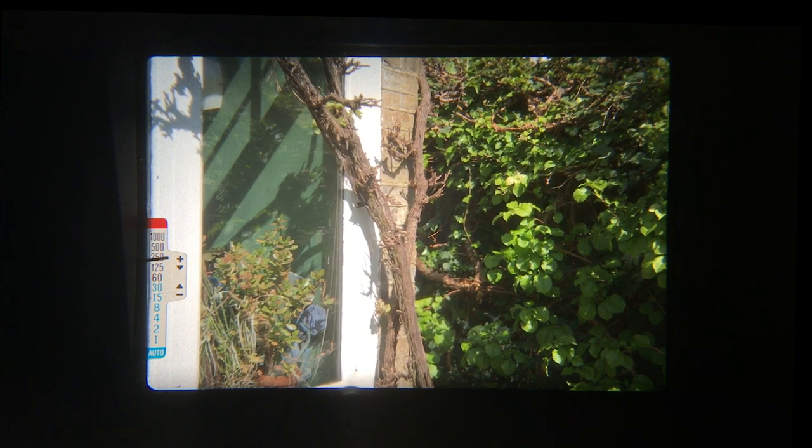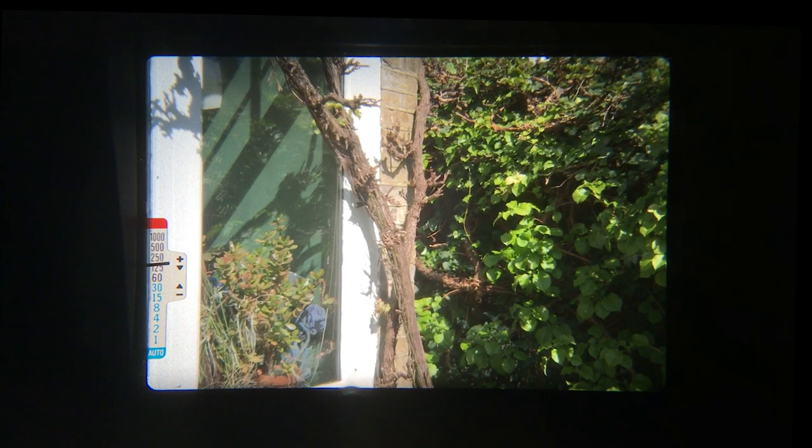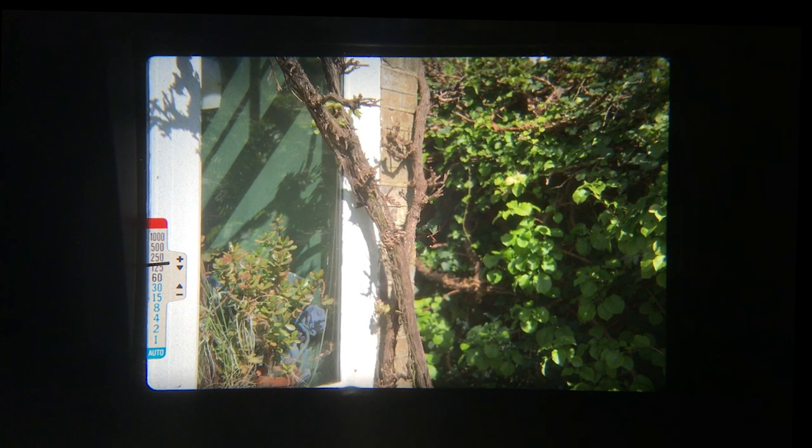If you're shooting handheld, you probably don't want the needle to go below the 60 mark — any slower than that and you'll introduce some motion blur. For focusing, when the camera is not focused the whole view is blurred. When you do focus, look closely at the circle in the center of the frame and line up the top and bottom half.